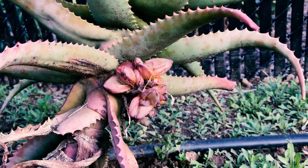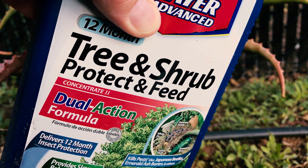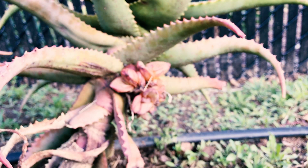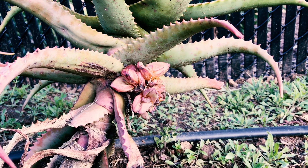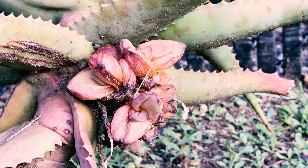Something like Bayer Tree and Shrub or the triple action one — there are different types that might be a little better, but again all results are marginal. People will usually use a systemic to prevent this on a very special variety of aloe, but systemics do kill bees. In this case I have multiple aloe varieties of this aloe — it's Mount Elgon aloe — so I'm going to show you how to get rid of it in a second.